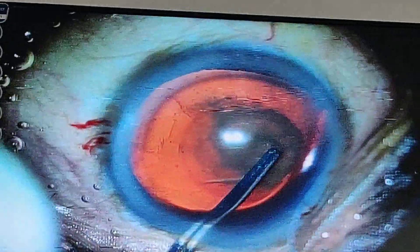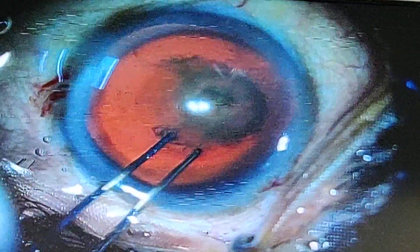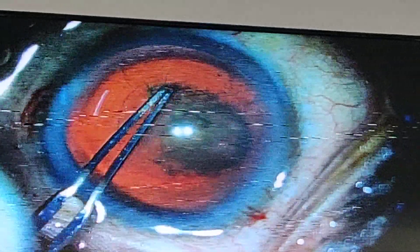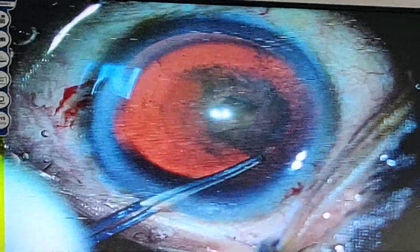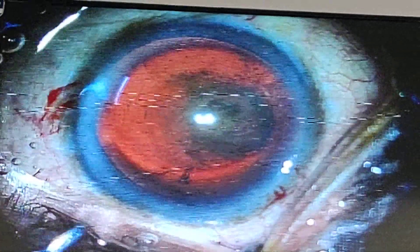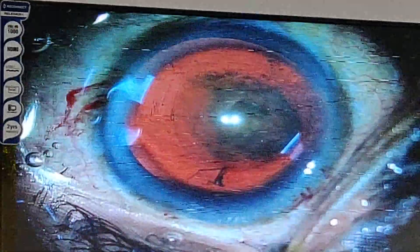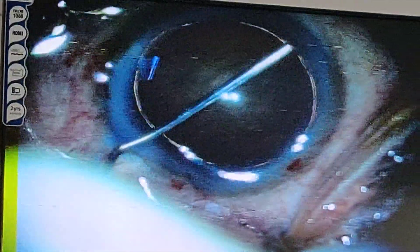This is the capsulorhexis process and you can see the capsulorhexis being done. The size of the capsulorhexis is about 5mm. The beauty of the Lumera microscope is that you can see a very nice red reflex, and it is possible to create the capsulorhexis without staining, using the added illumination.